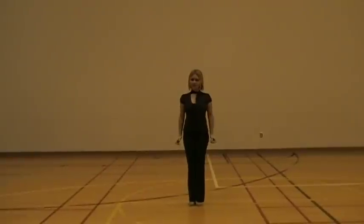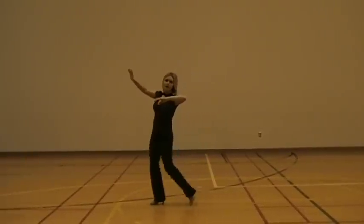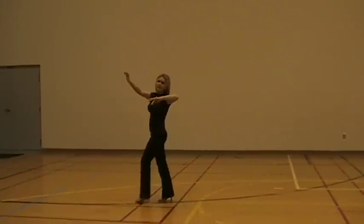One variation of this is going to be with walk through. So you're going to go side sway, side sway, walk through. Side sway, side sway, point toes out and walk through.